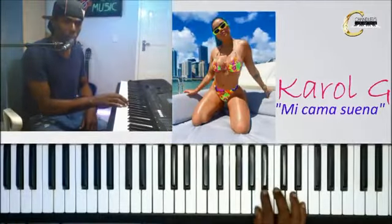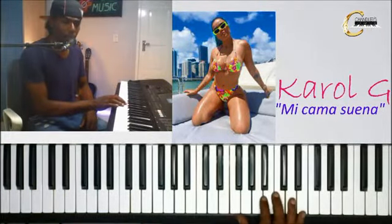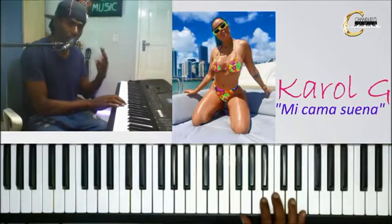Vamos y repasamos una vez más: Do, La, Sol sostenido, La, Do, Re, Si, Mi. Y eso lo vas a repetir cuatro veces.